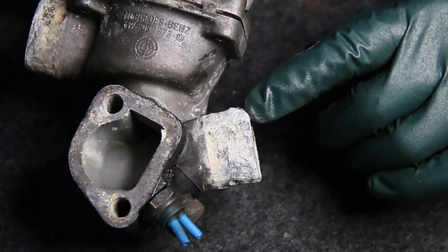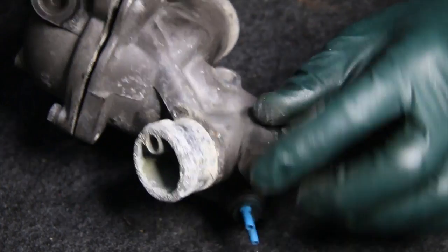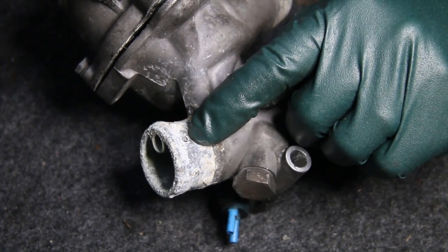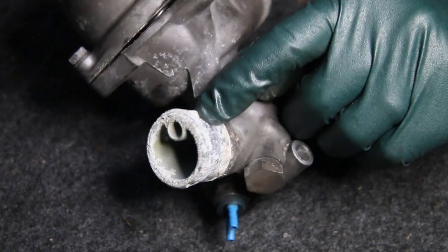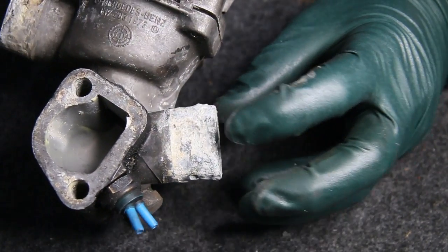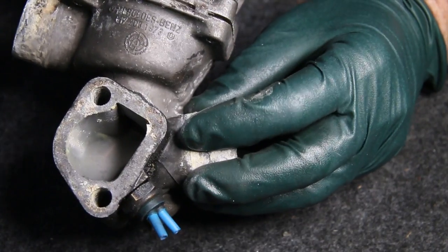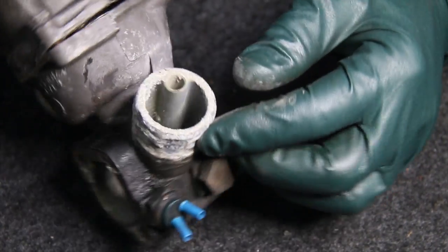Just look at the extent of the corrosion on this aluminum thermostat housing. It's actually almost corroded a hole completely through right there — look at the buildup of the corrosion. This is where one of the coolant holes is clamped on right here, and you might be wondering, well, what in the world is causing that?